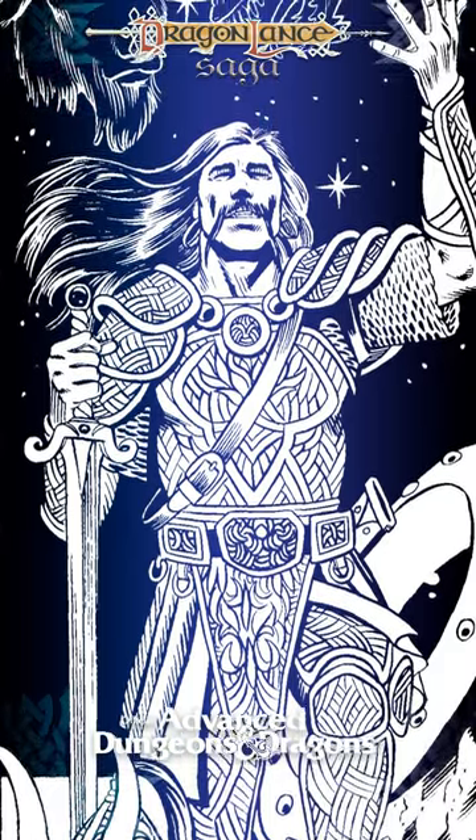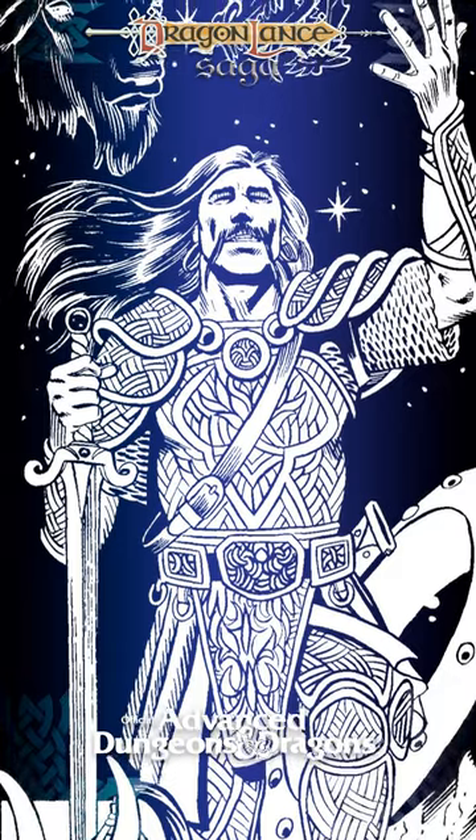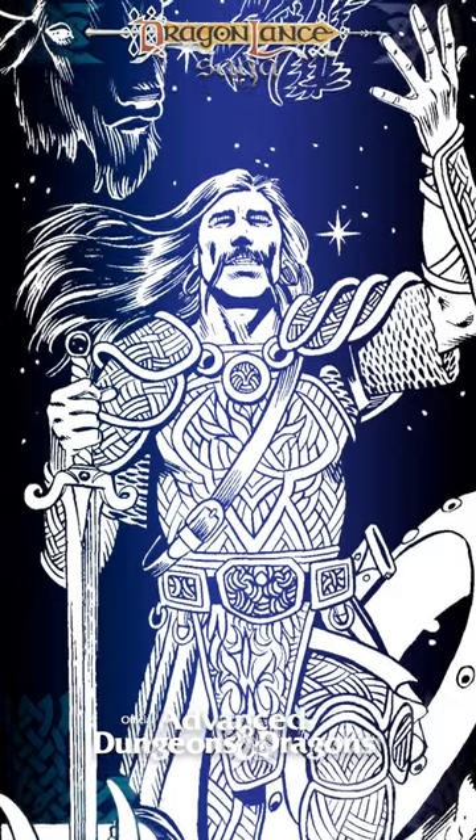The suits are rare, and the DM is advised to take great care with them in his campaign. One such suit could be the goal of a prolonged quest.